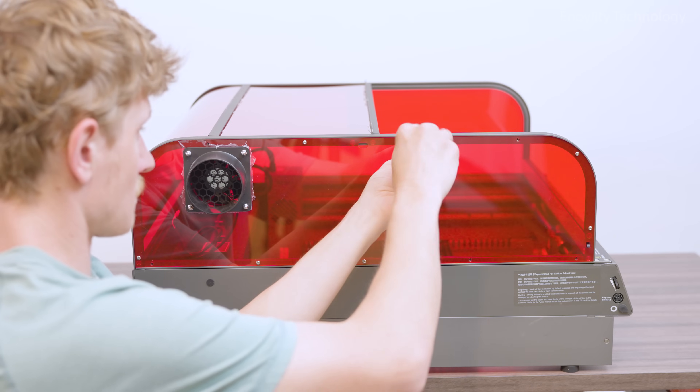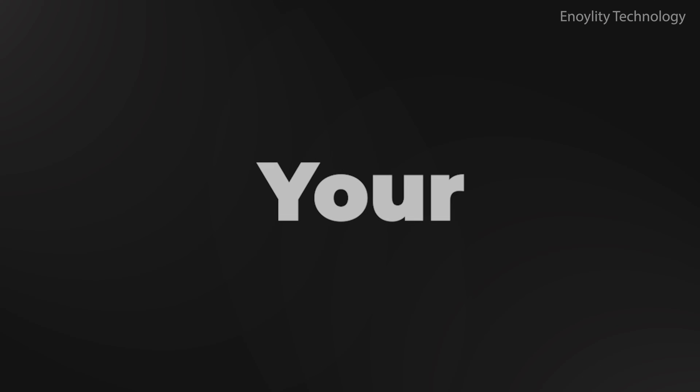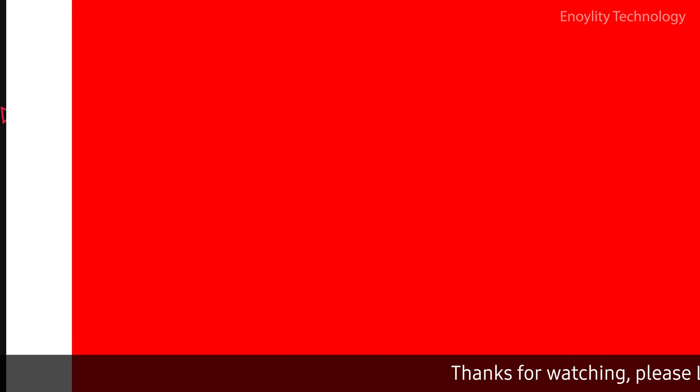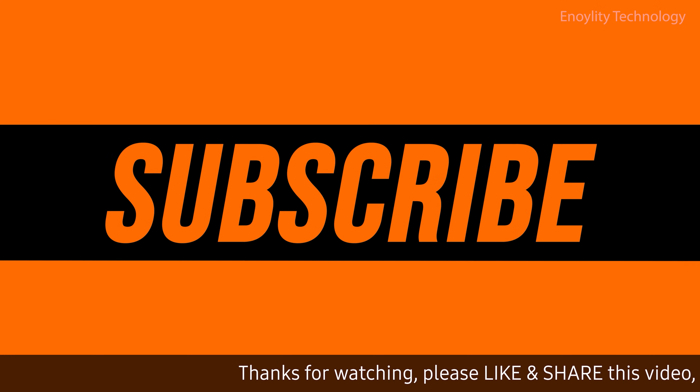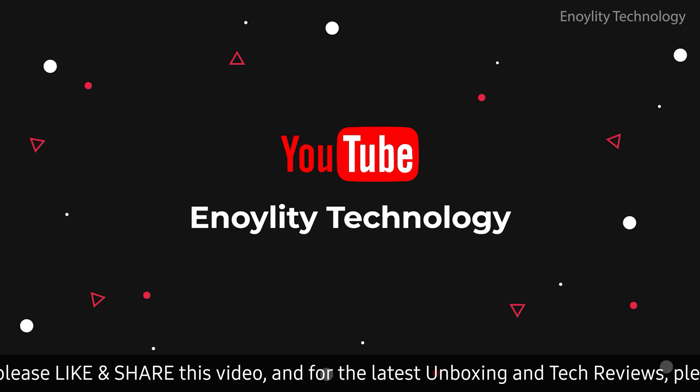Let's unbox the future and see what real performance looks like. Hey guys, welcome back to your place for the latest tech reviews and concept renders. This is Annoylity Technology, and before we start the video, don't forget to subscribe and hit the bell icon to stay updated on our upcoming videos.